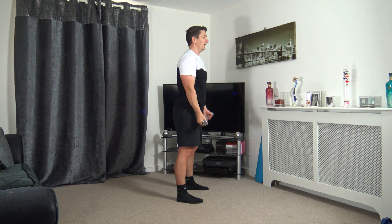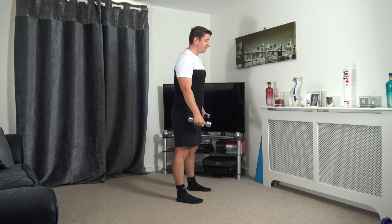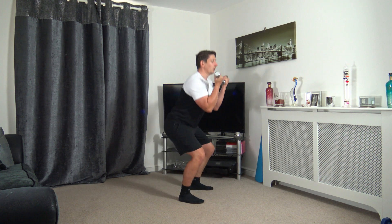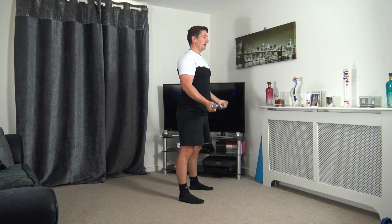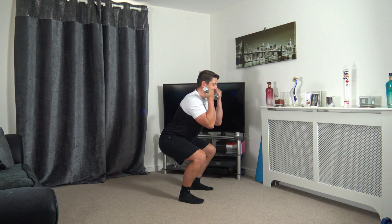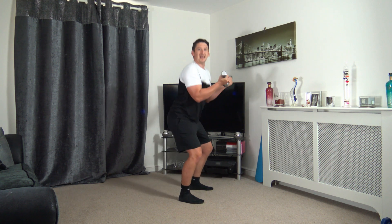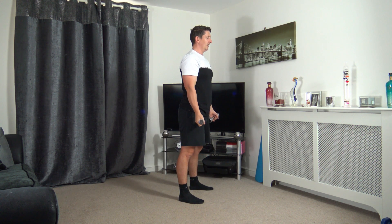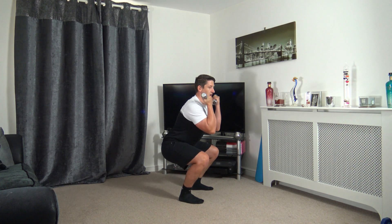The next one: feet shoulder width apart, we're going to squat down and add in a bicep curl, just like that. Weight on the heels, push up through the legs. Let's get ready to go in four, three, two, one. Feet shoulder width apart, toes facing forward, keep a nice strong core. Sit back like you're sitting in a chair, stick the backside out, hips go back, weight on the heels. Three, two, one — awesome stuff.